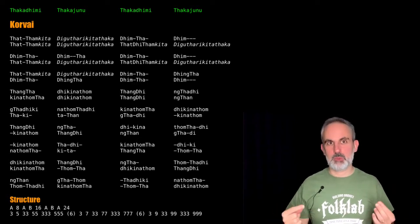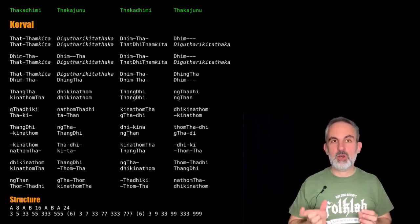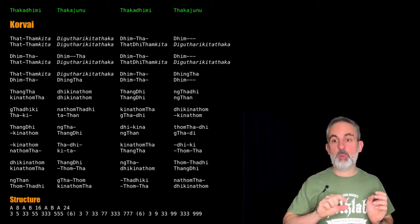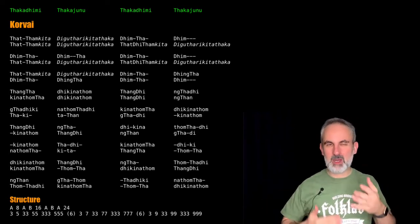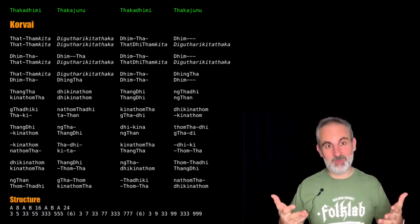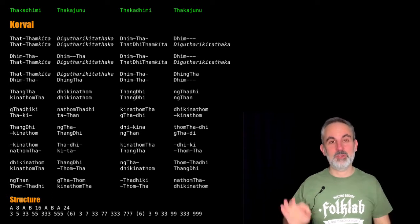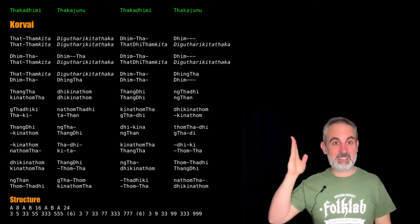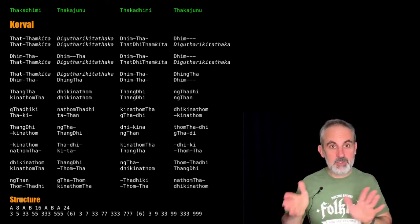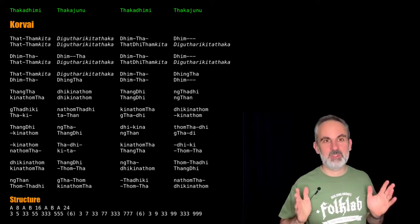At the bottom you can see the structure, and when I perform this again, the structure will be highlighted in red — both in the transcription itself and at the bottom — so you can always see where I am, and hopefully where you will be as well. If you need more time, this is the perfect opportunity to pause the video and study this, because you have the whole transcription here. When you are ready, you return, like the video, and subscribe to the YouTube channel if you haven't already.